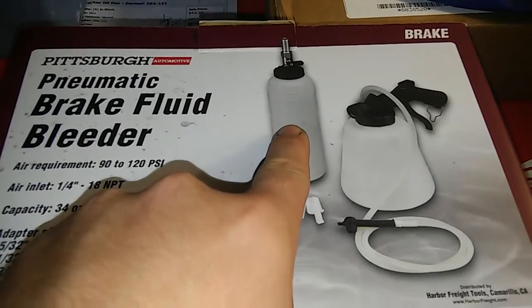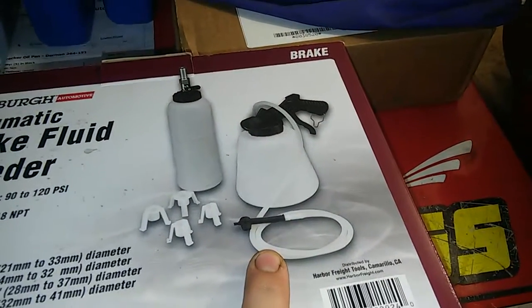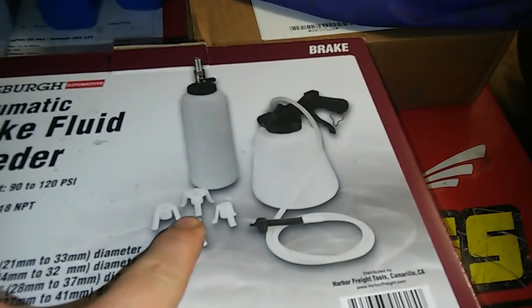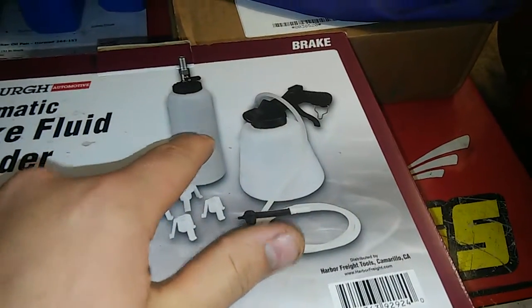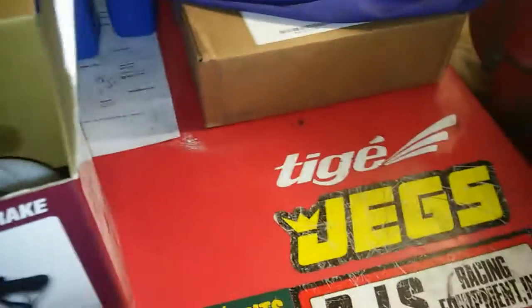First you've got your new fluid bottle — you fill that with new fluid. That's your old fluid bottle. That's obviously your bleeder hose. And these are the stands for your fluid bottle to sit in your master cylinder reservoir. I've used it and have no complaints. Works perfect. Definitely worth the $30.